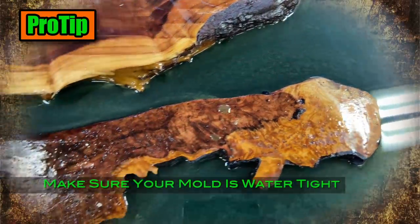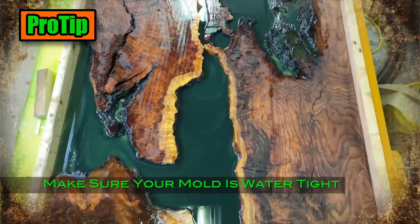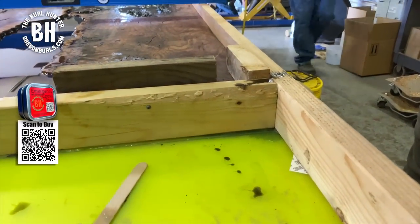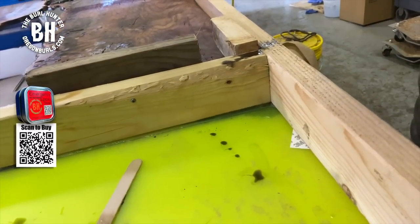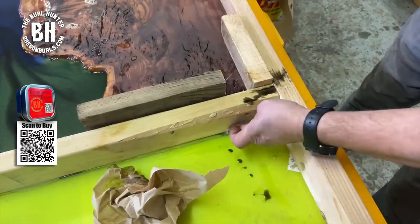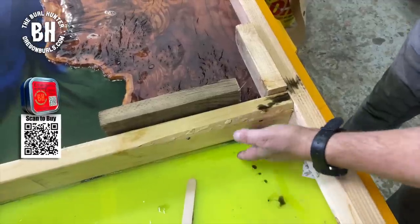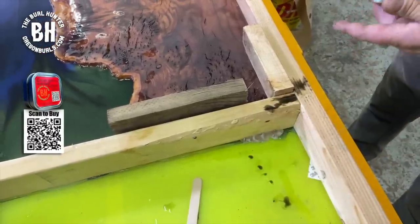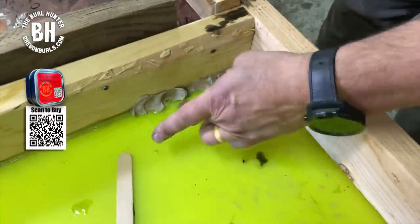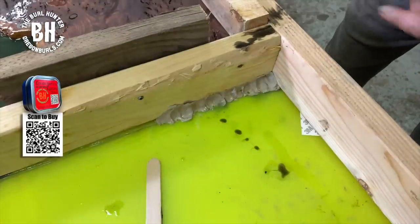Pro tip: you always want to make sure that your mold is epoxy-tight. But if it does spring a leak, here is the remedy — we have to use our emergency epoxy. Right there it's coming out, so that's where I'm going to chase it, pushing it in. Hundreds of dollars saved right here by a nine-dollar item.